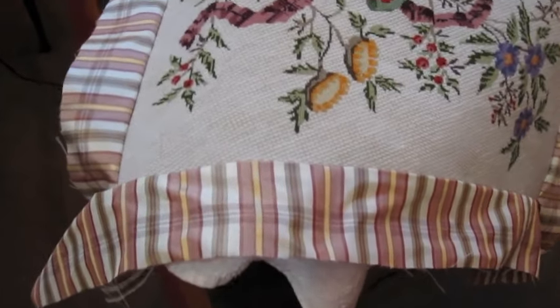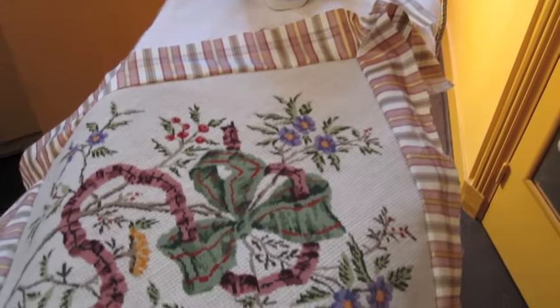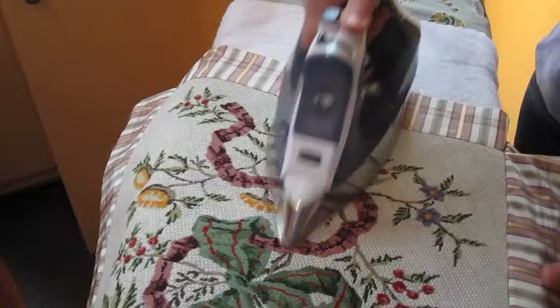This is what the tapestry looks like with the 4 strips that have been sewn on before making the corners. Now, the seams must be ironed so they are quite flat.